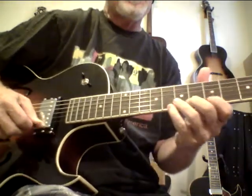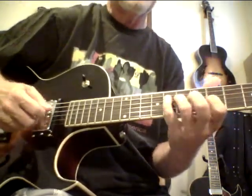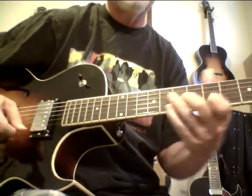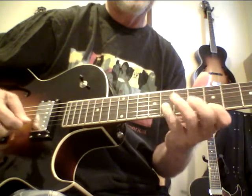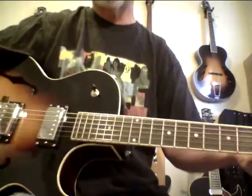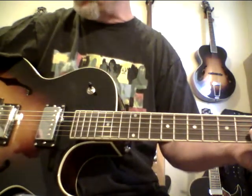Hey, Steve Zick. Welcome back to Pokesuit Channel. I'm showing this LH2A that just came in. These are really nice guitars.